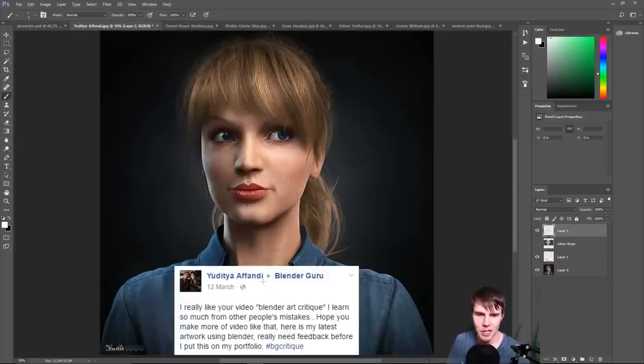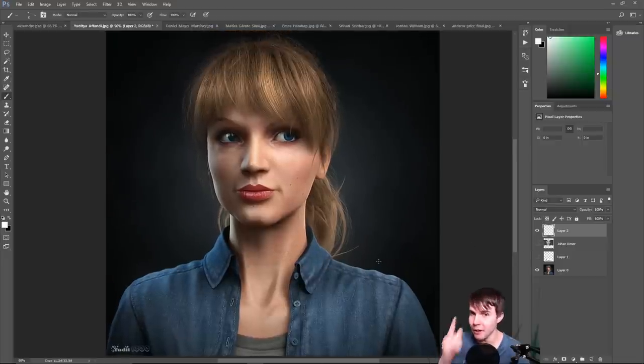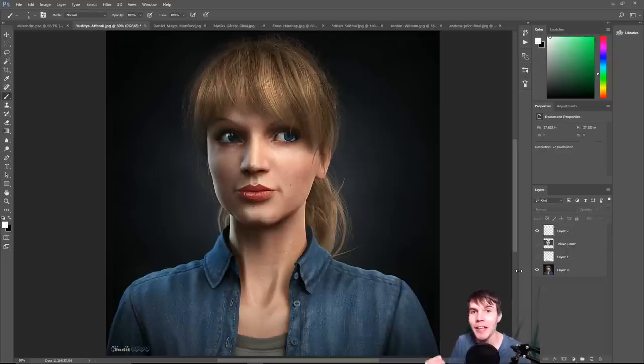Next image comes from Yuditya Afandi, who said: 'I really liked your Blender art critique, I learned so much from other people's mistakes. I really need some feedback before I put this in my portfolio.' It's actually a really nice piece — I think I even shared it on Blender Guru's Facebook and Twitter. Most realistic characters tend to look terrible because there's so much that can go wrong, and you can enter the uncanny valley. But yours is definitely one of the better ones.